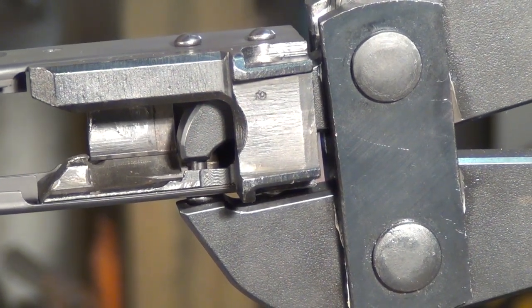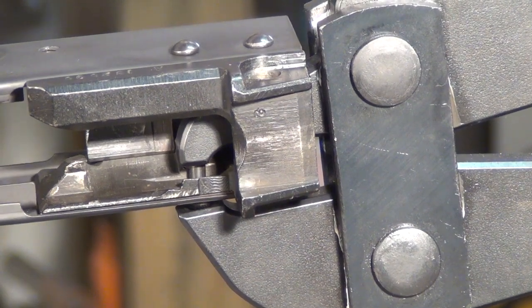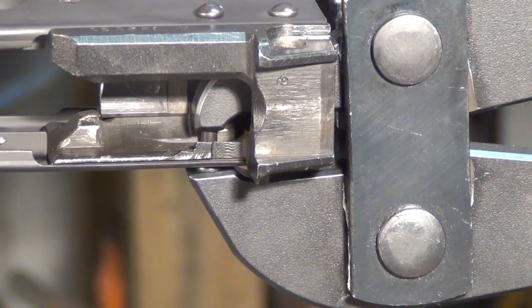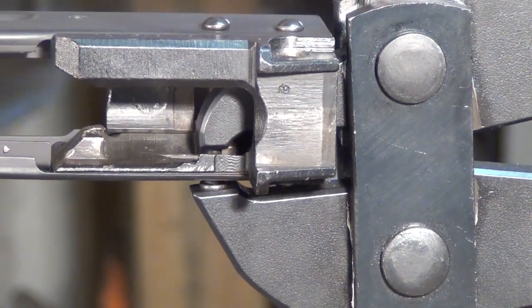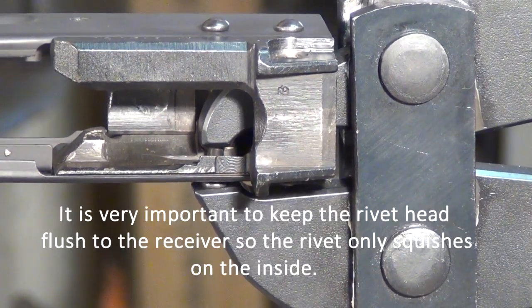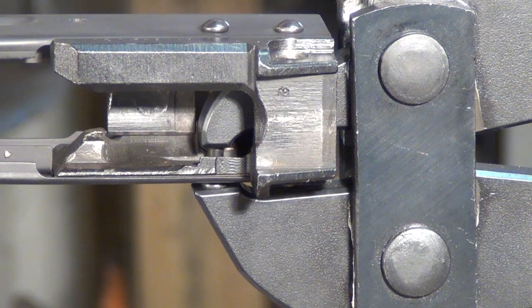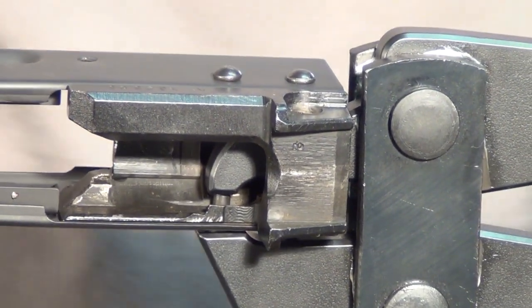Here we've zoomed in and I want to show you how you're going to crush it with the zoomed-in picture. One thing you also want to make sure — keep it level. You want to make sure that the top part of the rivet squeezing tool is square on the rivet head, and we want to push the receiver down. Now we're going to go ahead and give it a squeeze.